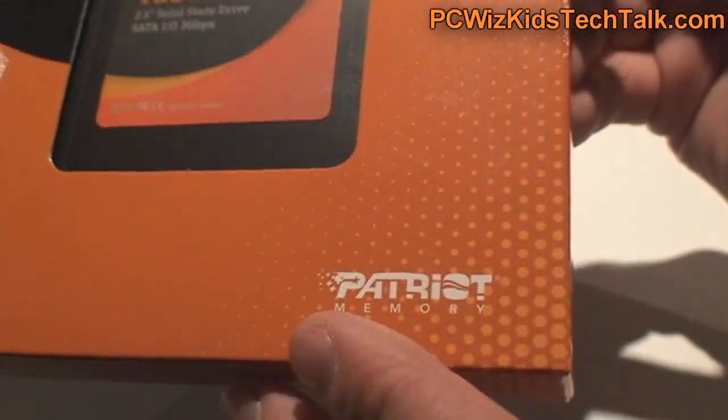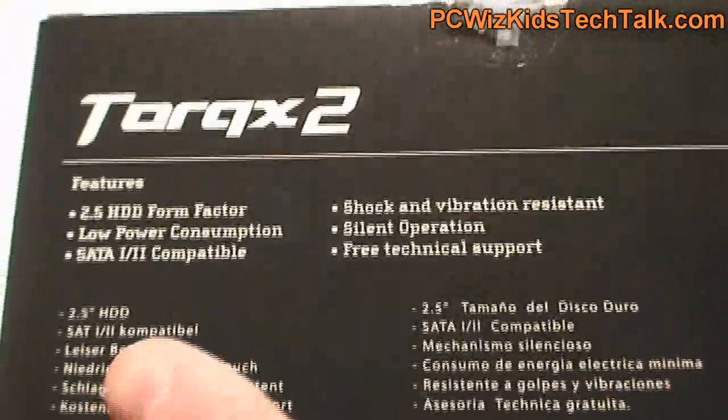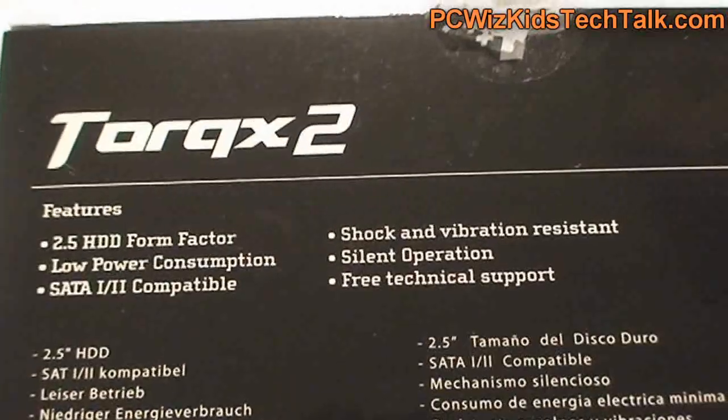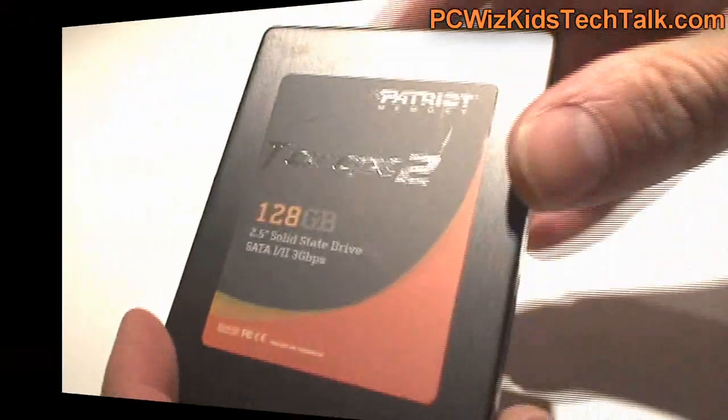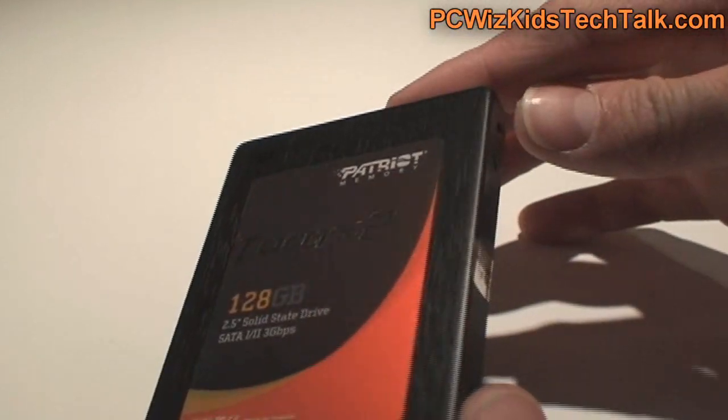This is SATA 2 as opposed to SATA 3. For those of you that still have an older system with SATA 2 connectors only, this one here will do just great because it has a newer controller which is supposed to bring us faster speeds than previous generations of SATA 2 drives.